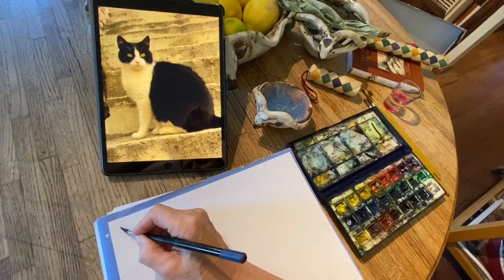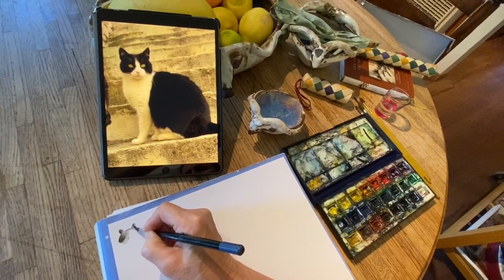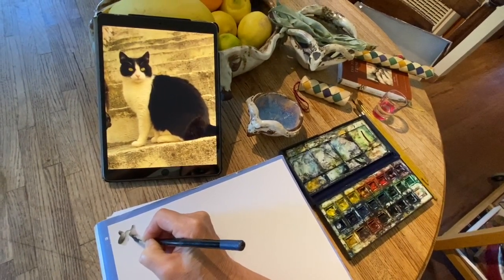Start with the top. I always start on the top left with the ears, then that cheek, and then it comes up. Ear. Cheek. And up.